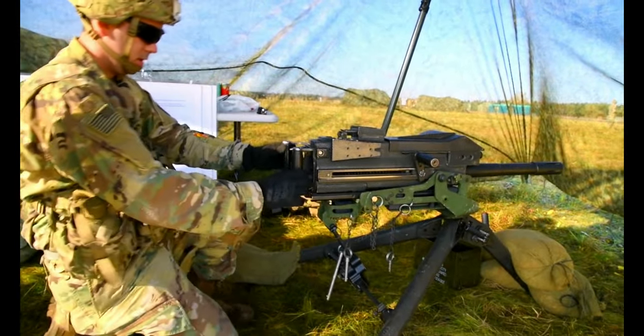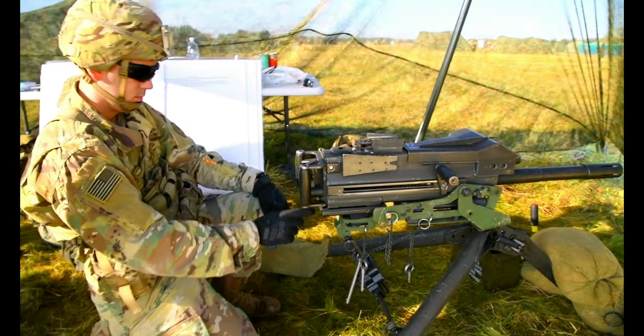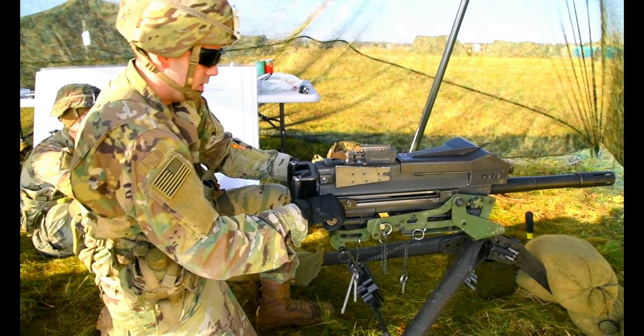I'm gonna have to load my ghost around. So I'm putting it on fire. Save first, then charge. Pull both charging handles back. Put it forward.